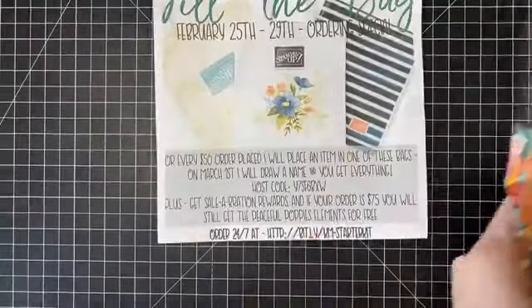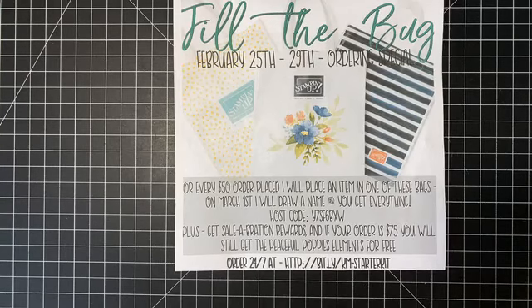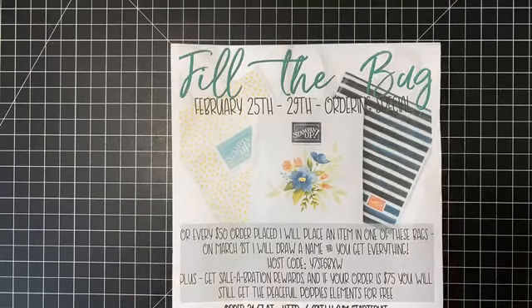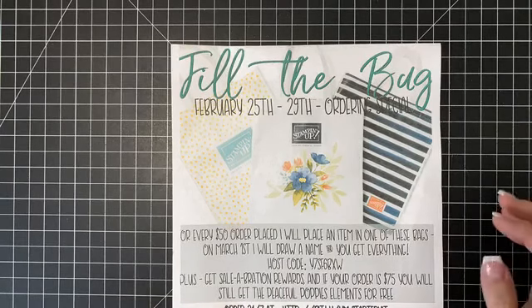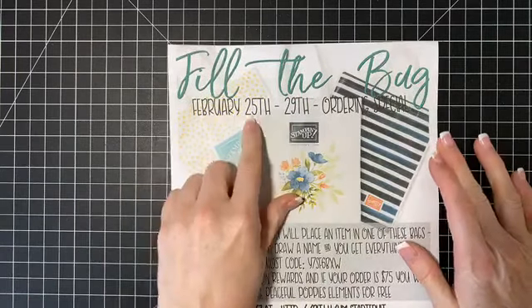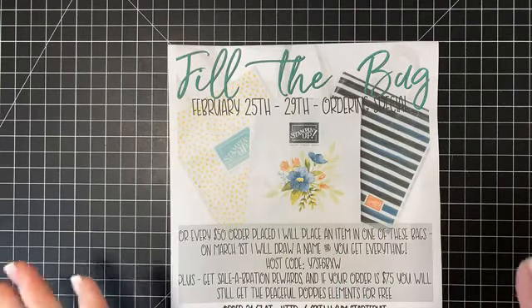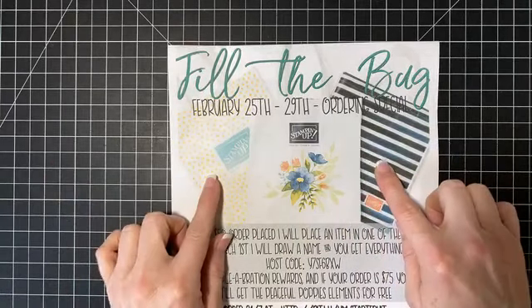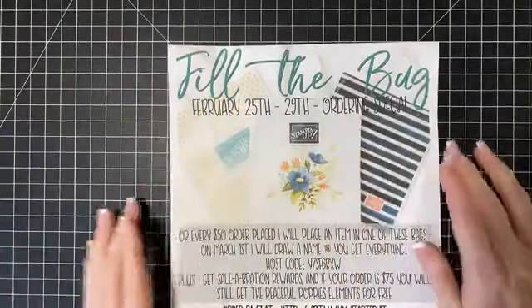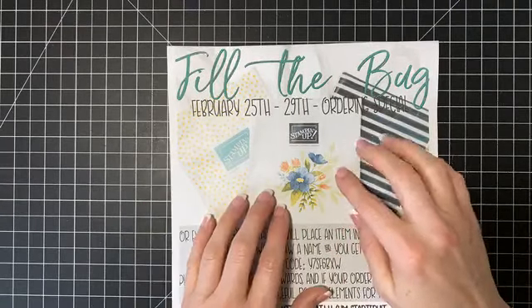I want to give you guys an update on the Fill the Bag Giveaway and show you everything that's in here. So if you missed this — I thought this would be so fun to do a couple days ago — this is the Fill the Bag Giveaway. For every order I've received since we started on the 25th, I've added a fun product to the bag. First, you get to choose two of the bags. These are exclusive Stampin' Up bags.